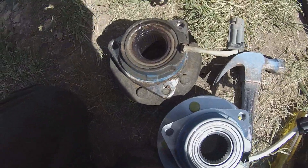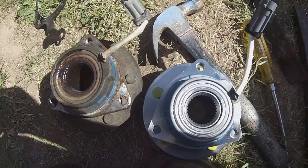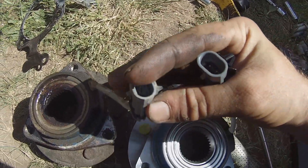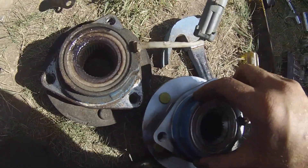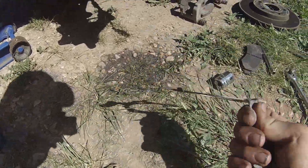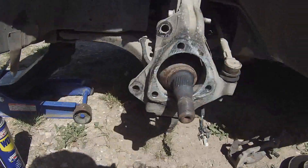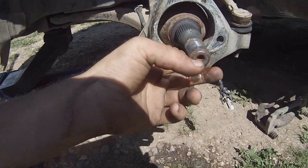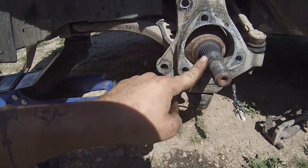Once you have the hub assembly off, you're going to want to compare it to the new one. Make sure the plugs are the same. Then you're going to want to keep the gasket or bracket, and after you clean it all up, get some grease on there.